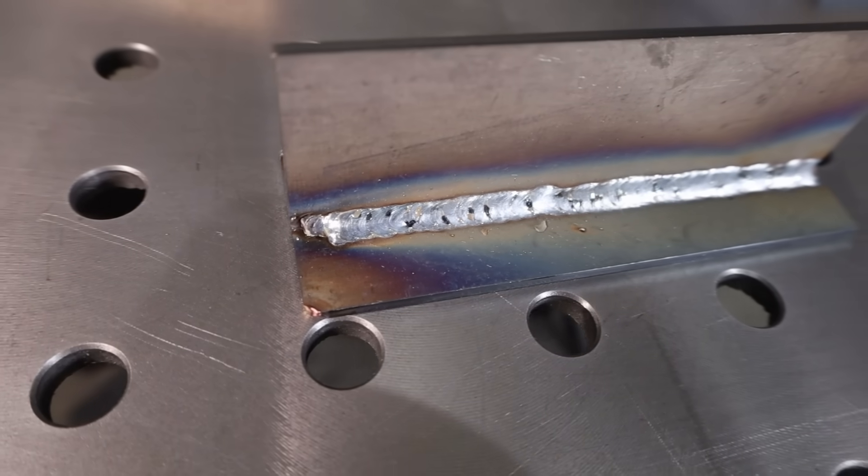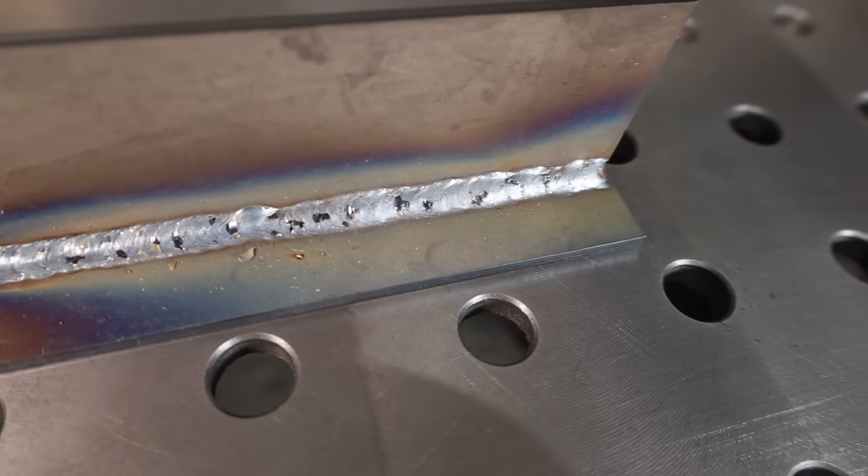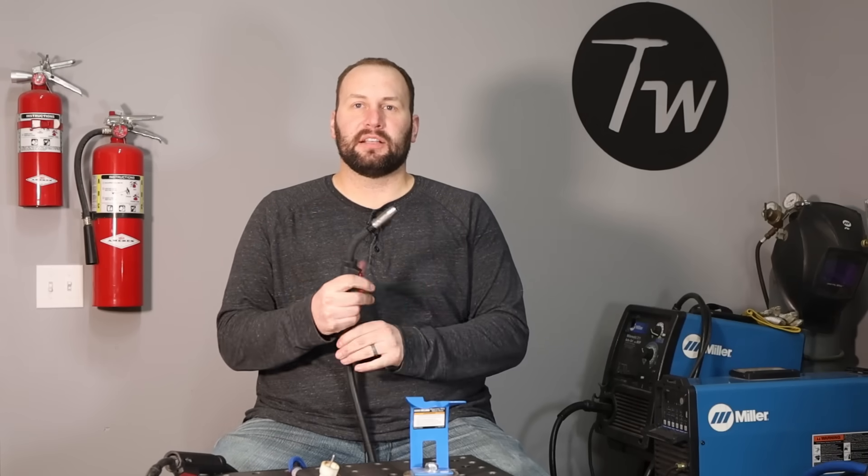One of the drawbacks to MIG welding is it'll be more expensive than either flux core or stick welding for equipment — the machines are typically a little more expensive and you need that gas cylinder to go along with it. You can start out with just the machine and run it on flux core wire, then get the gas cylinder at some point when you want to. It's also less portable because you need to take that gas cylinder with you.